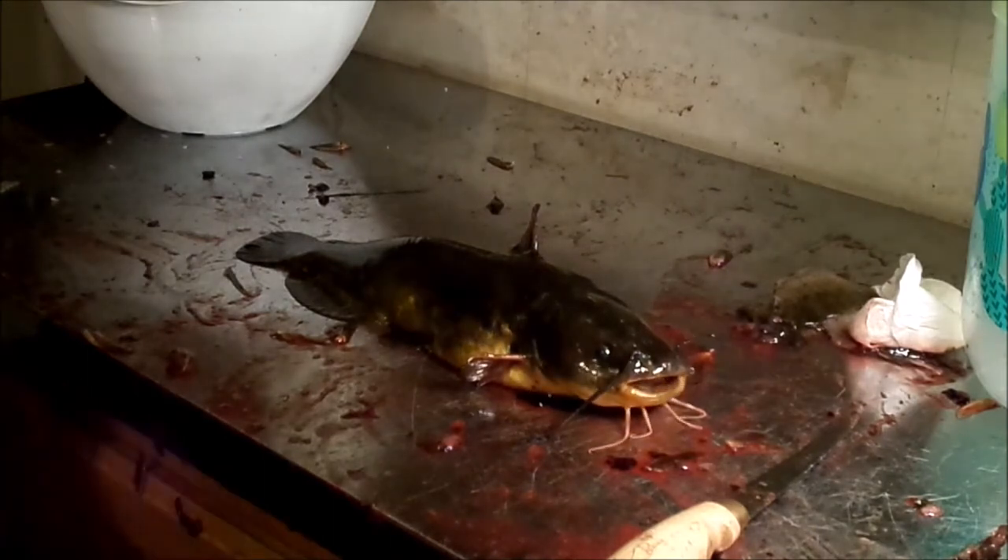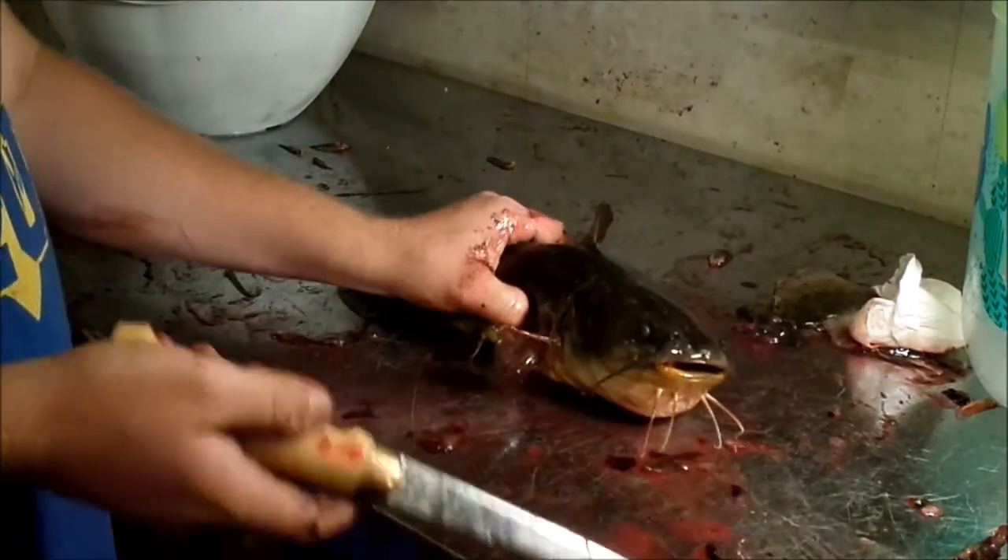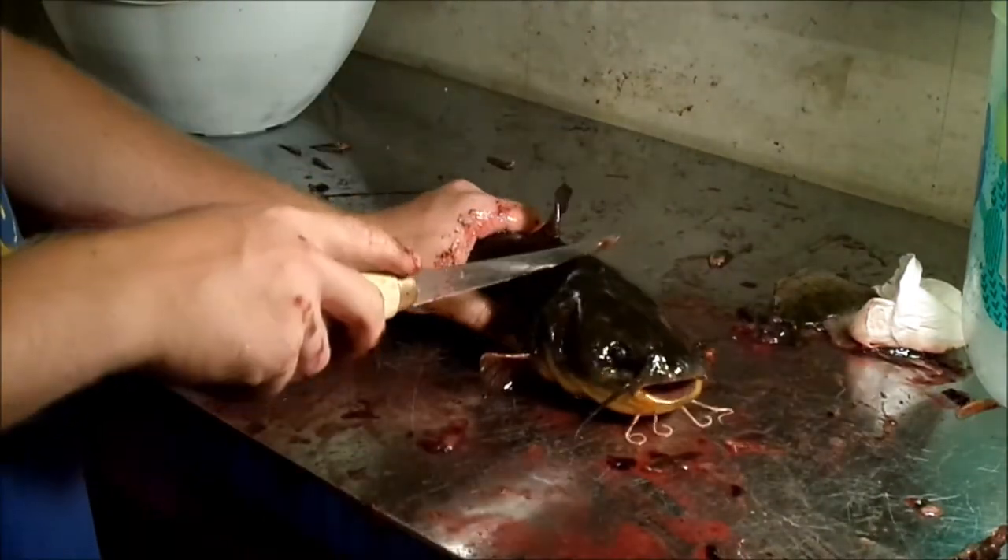All right guys, so today we're going to show you how to fillet a bullhead. This is a yellow bullhead, but you'll do it the same for all the other types of bullheads and catfish.